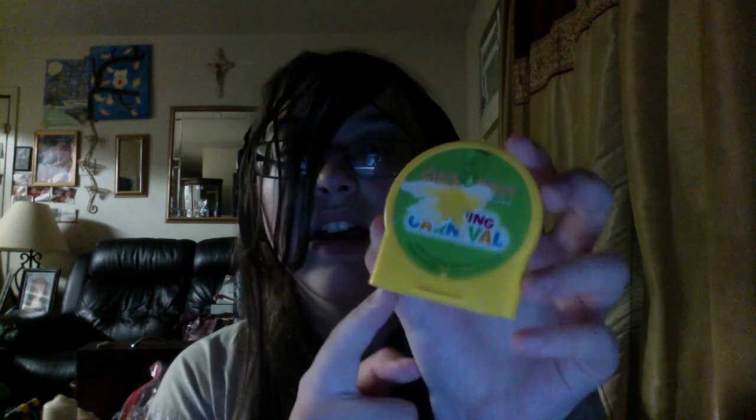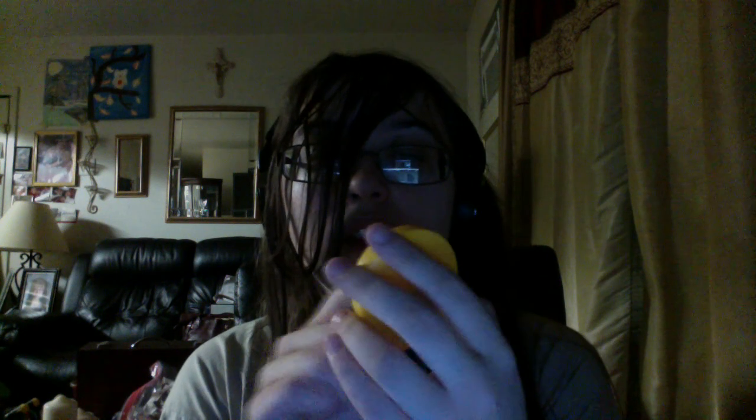Hey guys, unfortunately I have some bad news. My LeapFrog ClickStart Learning Carnival game cartridge is in bad condition. It had a lot of corruptions, and I ripped off some of the cover on the cartridge. I've had this for a long time, so my Learning Carnival cartridge is not working. It looks like I have to throw this away.